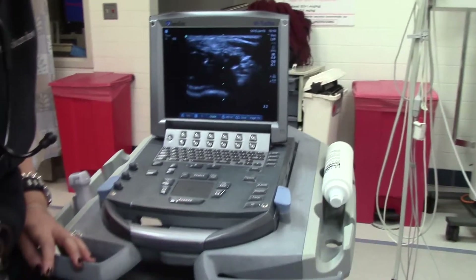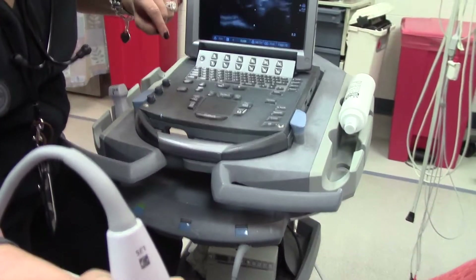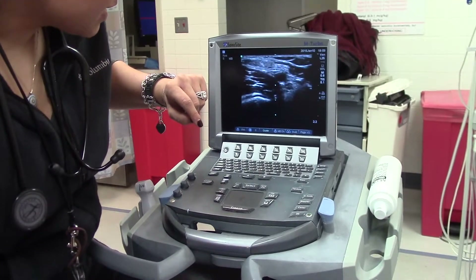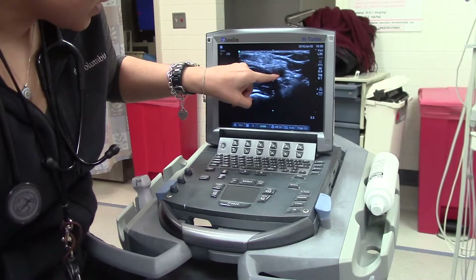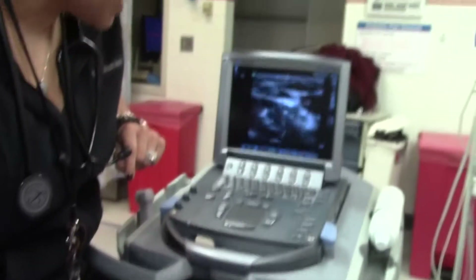If you want to know whether it's an artery or a vein, you simply push down. If it compresses, like this one did, that's a vein. If it pulsates, like this one, then that's an artery — so you do not want to poke into that one.